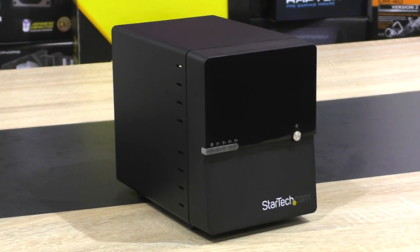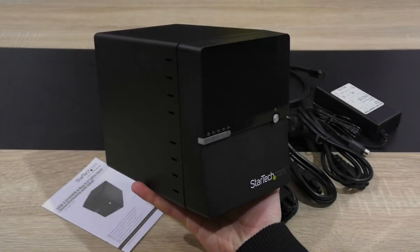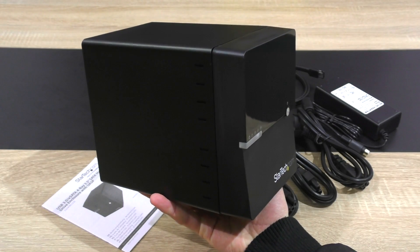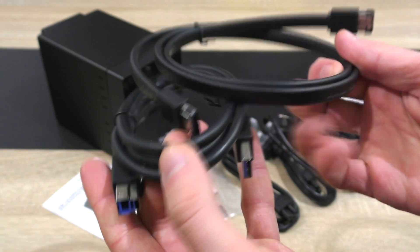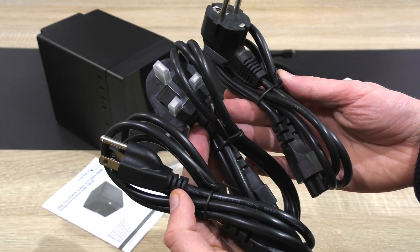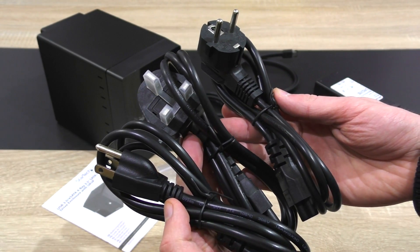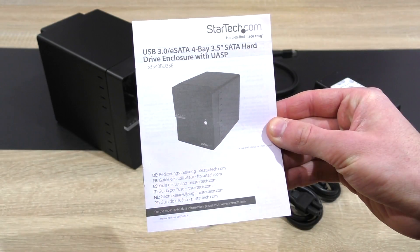Huge thanks to StarTech.com for sending me this external enclosure to take a look at. In the box: the HDD enclosure itself, four rubber feet that you can attach to it, a USB 3.0 cable as well as an eSATA cable, the universal power adapter, and both UK and EU power cords. Last but not least, the manual.